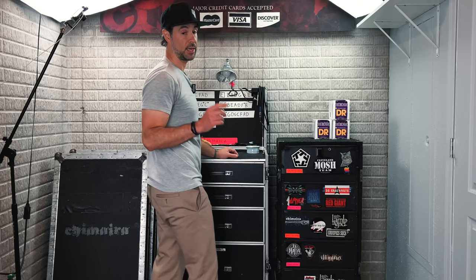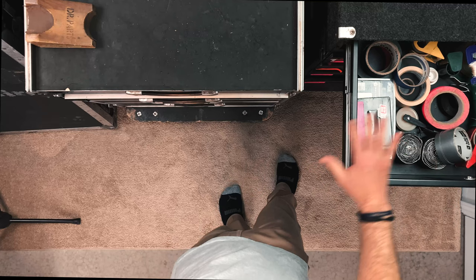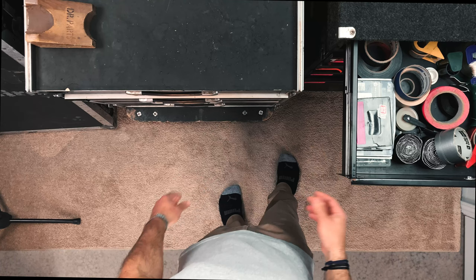This is the least-cool drawer — tape, extra screws, stuff like that. This is generally packed so you can't even close it with gaff tape when we hit the road. Gaff tape is a special type of tape, kind of like duct tape but you can take it off a lot easier, so it's good for just taping down cords on the stage every night. Recommend gaff tape — you can get it at toursupply.com.